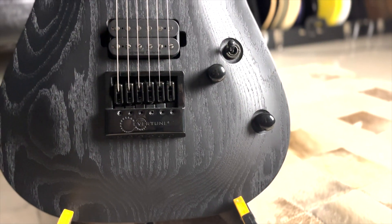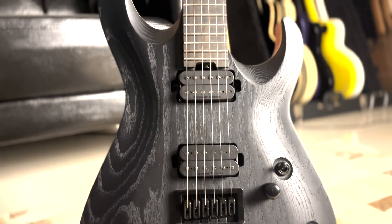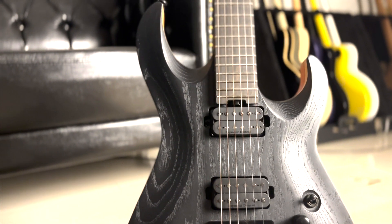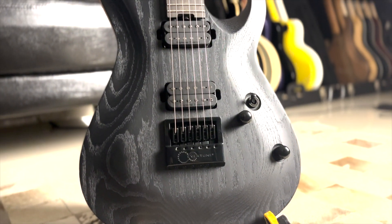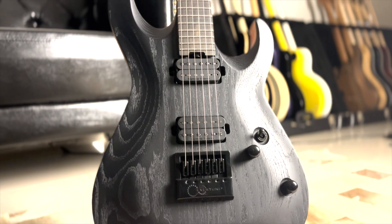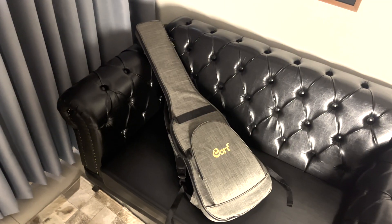O próximo feature que queremos ressaltar são os captadores de alta saída Seymour Duncan: o Nazgul na ponte e o Sentient no braço. O Nazgul traz muito ataque para as palhetadas, não embola conforme a articulação de notas e a saturação dele é simplesmente perfeita. O Sentient no braço traz balanço, versatilidade e clareza para usar também um clean nele.